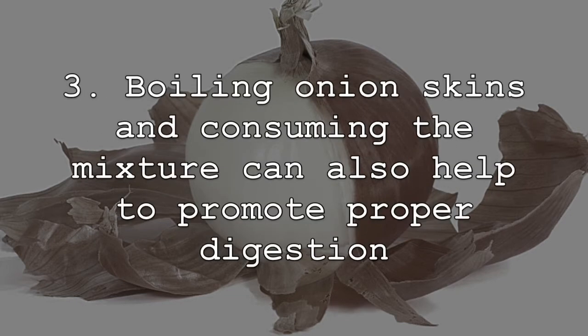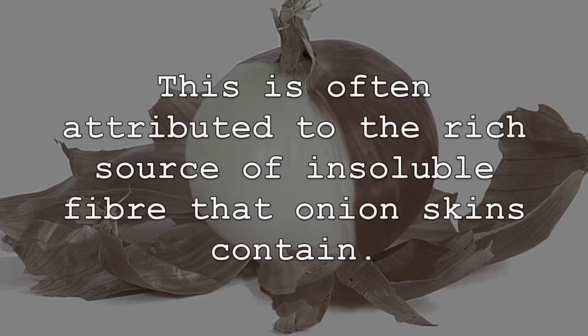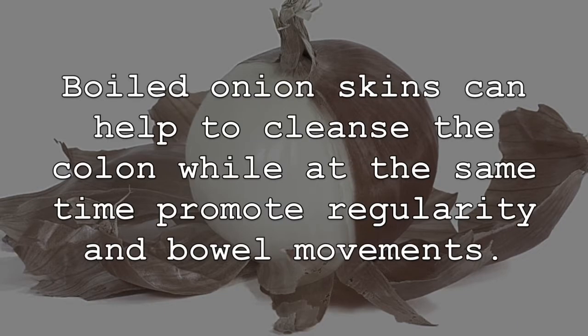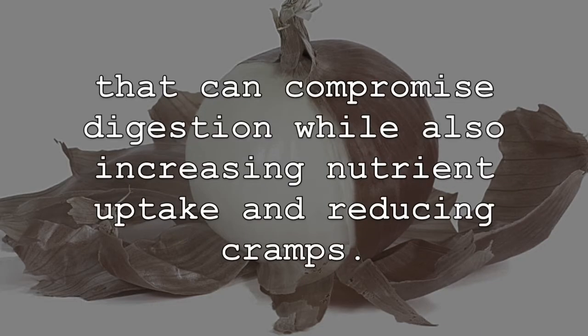Boiling onion skins and consuming the mixture can also help to promote proper digestion and relieve symptoms associated with a number of unwanted digestive ailments. This is often attributed to the rich source of insoluble fiber that onion skins contain. Boiled onion skins can help to cleanse the colon while at the same time promote regularity and bowel movements. Also, boiled onion skins can help to eliminate toxins from the intestines that can compromise digestion while also increasing nutrient uptake and reducing cramps.